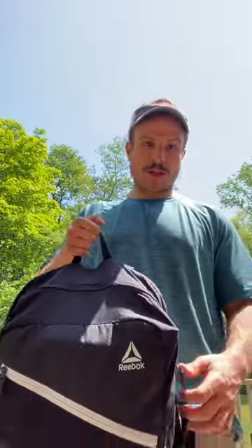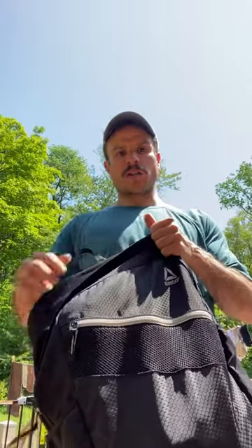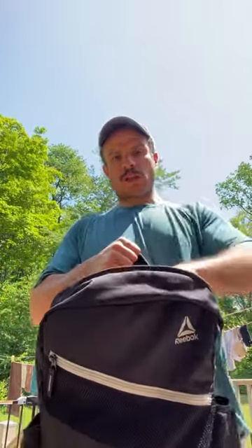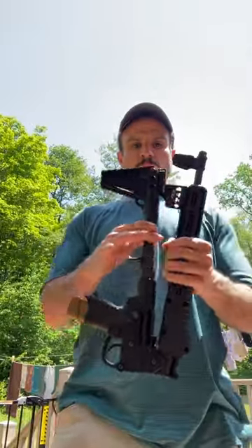This is Paul from Freedom Gorilla, and I'm going to show you what I think is the best Kel-Tec Sub-2000 optics setup. I've tried a lot of different setups and this one seems to be the best.